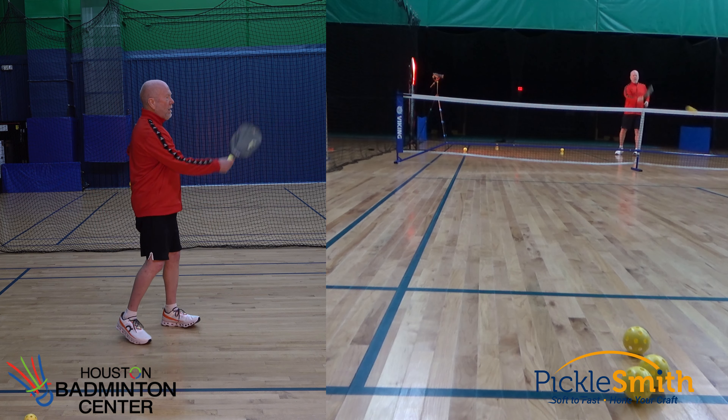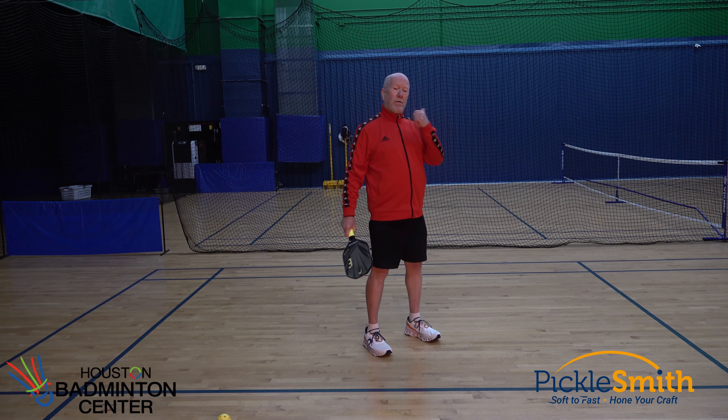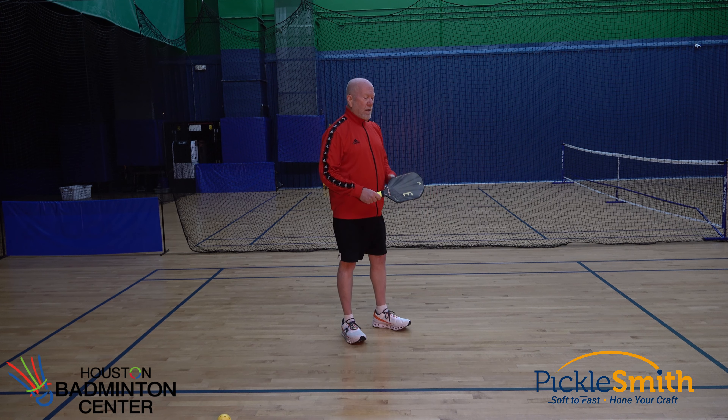Practice this on the forehand side, and we'll go do the backhand side next. Try and get that hand out in front so we can feel where that ball is. Let's go do some backhands.